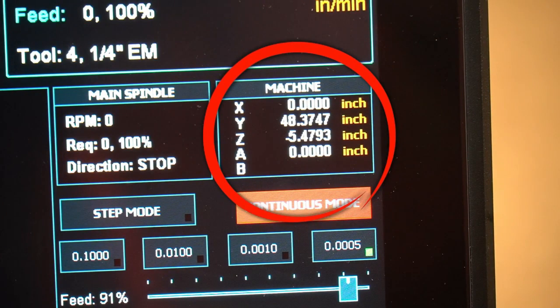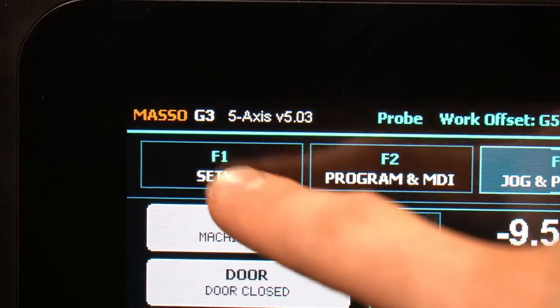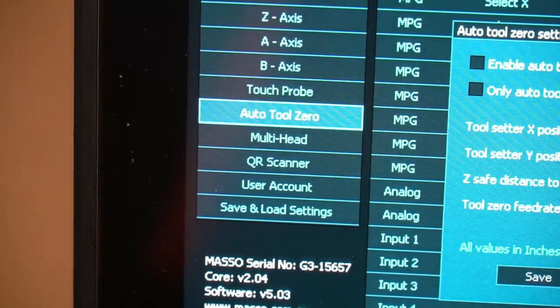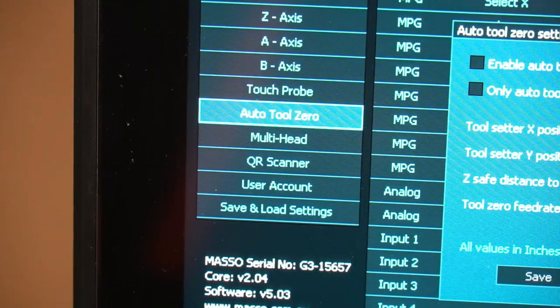Once that's secured to our table, we'll go to the F3 screen and get our machine's absolute coordinates so we can plug those in for our settings. Next, we can go to the F1 setup screen where we will double-tap auto tool zero and it will bring up a box where we will input our settings.